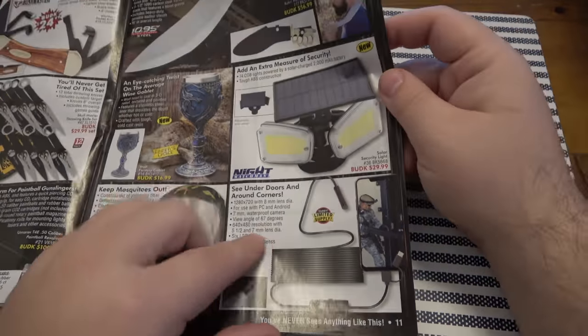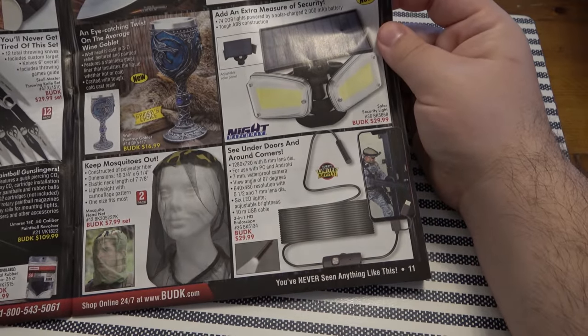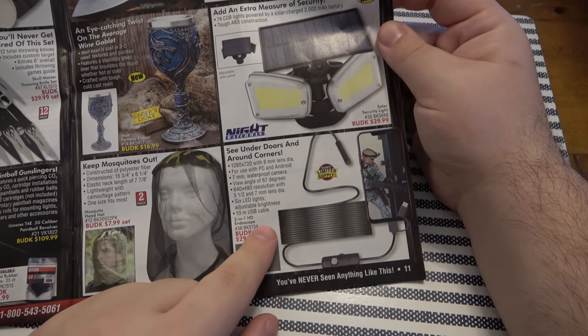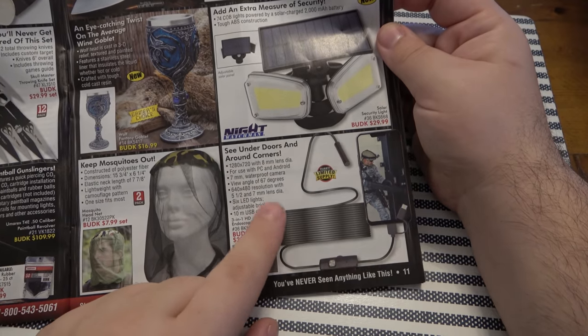Bug net — these actually work really well. I actually want one of these little scoping cameras for all kinds of stuff. You can use it on your guns to check your bore, look behind your sink if you have a leak in the kitchen. This is super handy. That would definitely be fun.